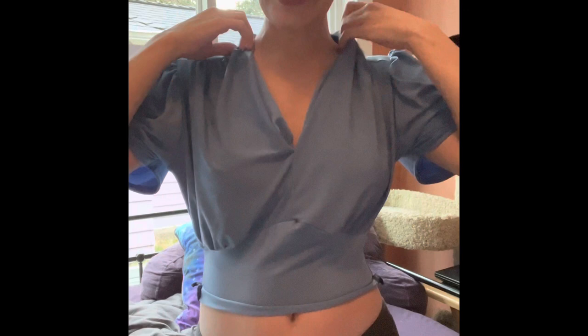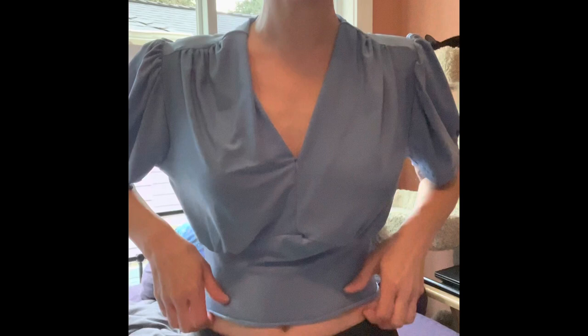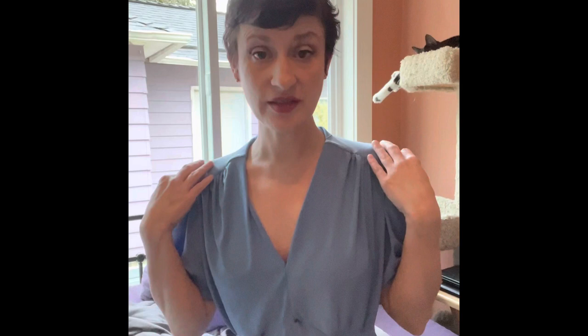My waist measurement fits size four on this pattern, so that's the size four waistband I used for this version — I just graded down. I noticed there's a lot of extra fabric; it's quite a bit lower. In my final version I ended up taking an inch out through the bust — I slashed it and went up an inch. And look at my shoulders — see how far it hangs off? I took an inch out of the shoulder width.